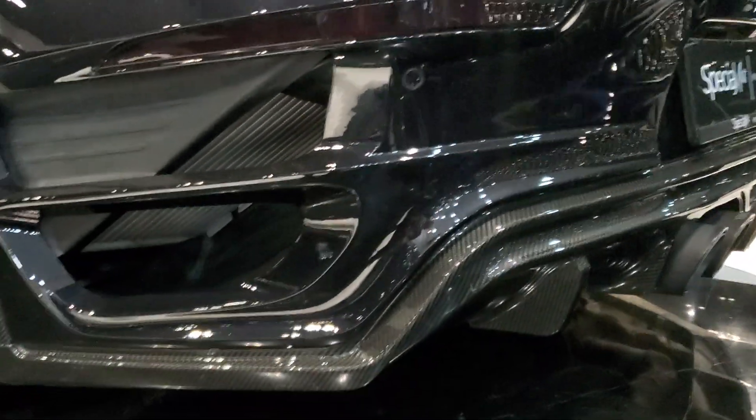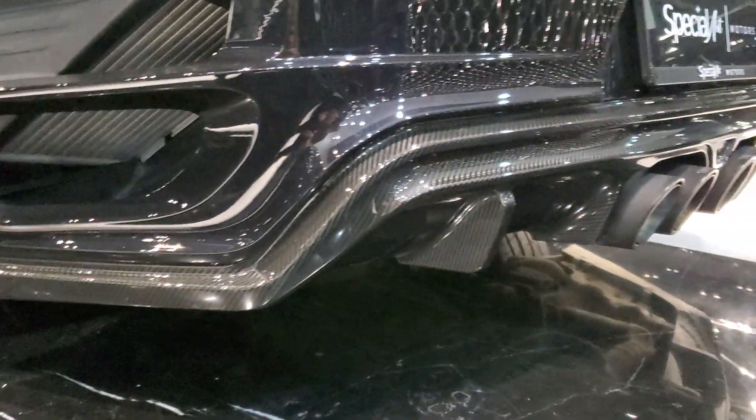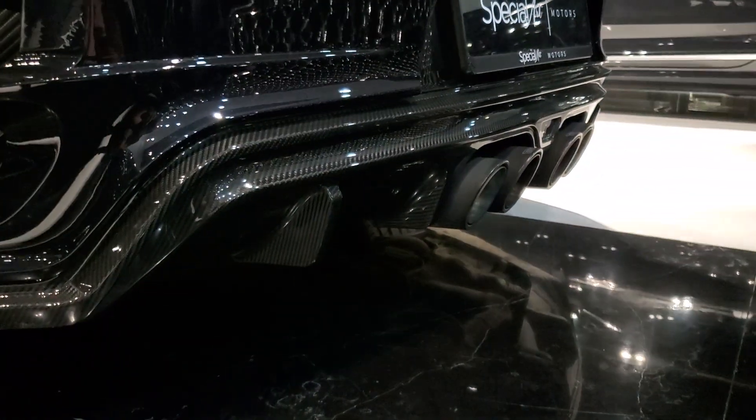Overall, a very extensive body kit: new bumper, new diffuser, new exhaust pipes. And you can see the radiator in the back — that's epic.